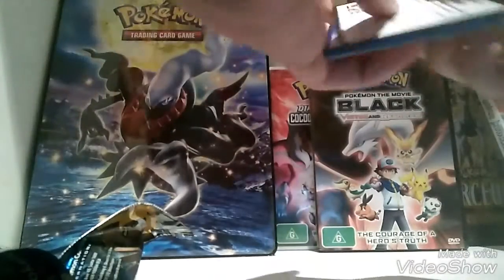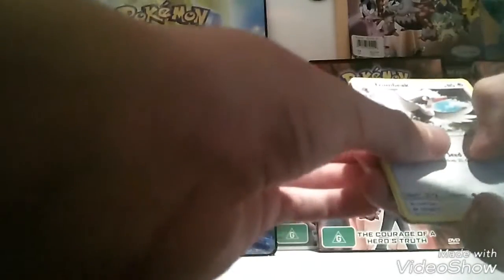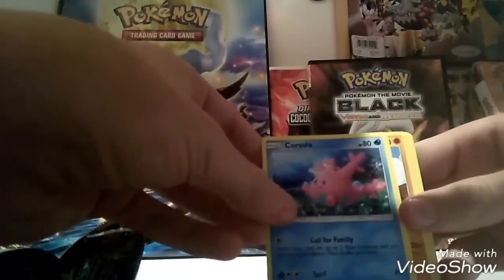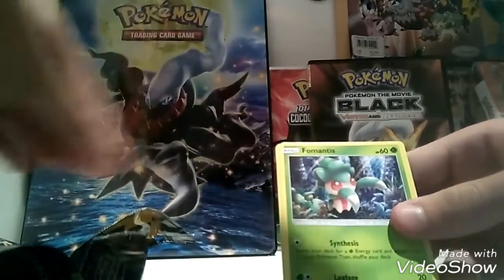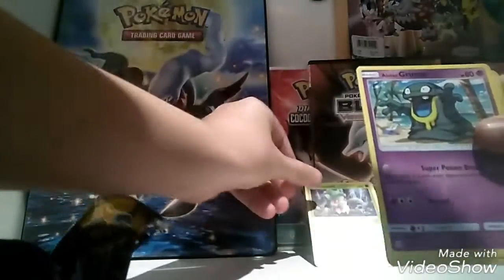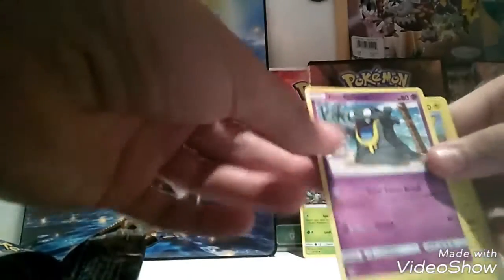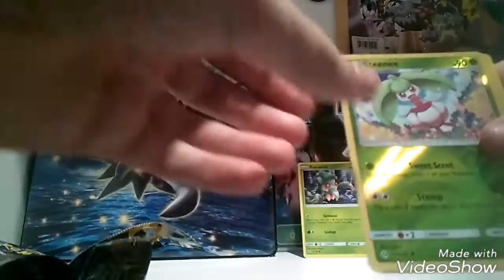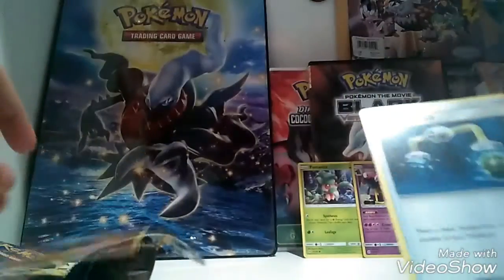Pack two: I'm going to have to get used to this — two to the front, right? We got a Trumbeak, a Corsola, a Roggenrola, a Cosmog — okay, that's pretty cool — a Scyther. Hey, a Scyther! That's cool. Keep that one up front because it has the word Mantis in it. A Grimer — like an Alolan form one. A Togetic... what the hell are all these words? A Ditto. Nice, we got a Holo. An Energy and an Energy Switch.